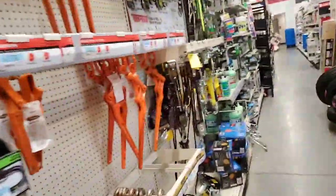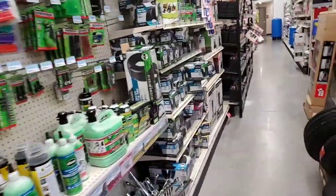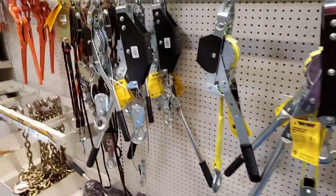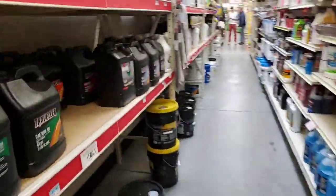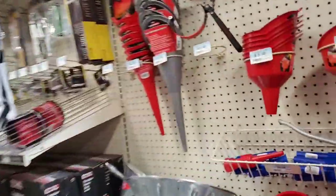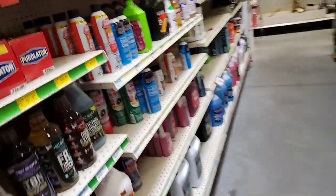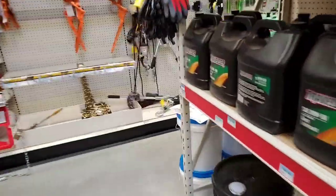We got some come-alongs and all kinds of crazy stuff — come-alongs, cable pullers, and pulleys. Oh, I got gear lube out the wazoo. Funnels. Good country music too, I love country music — well, the new stuff at least. A lot of diesel stuff here, nothing too crazy.